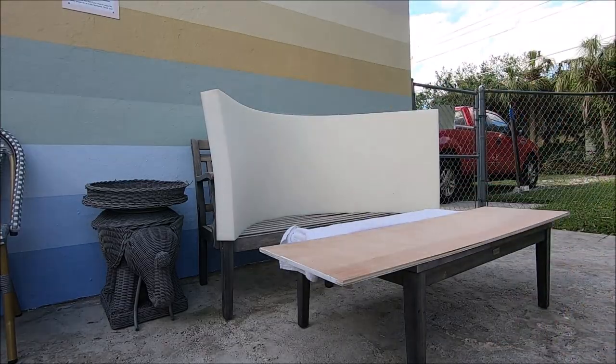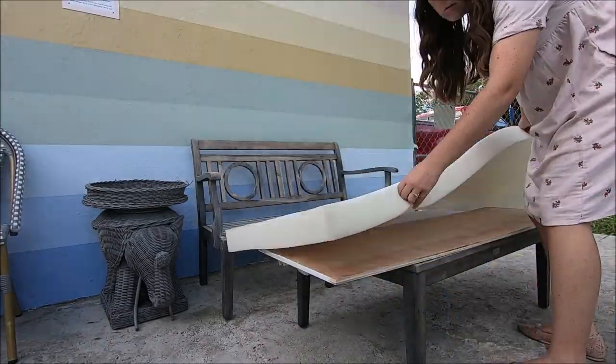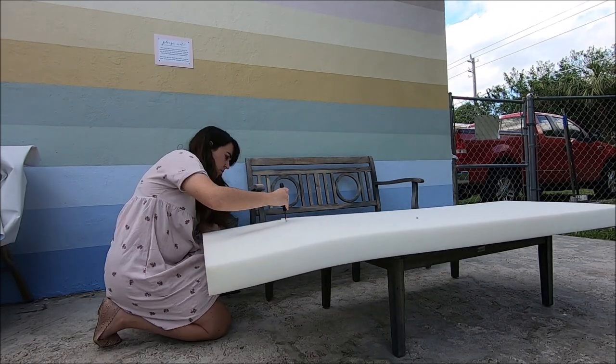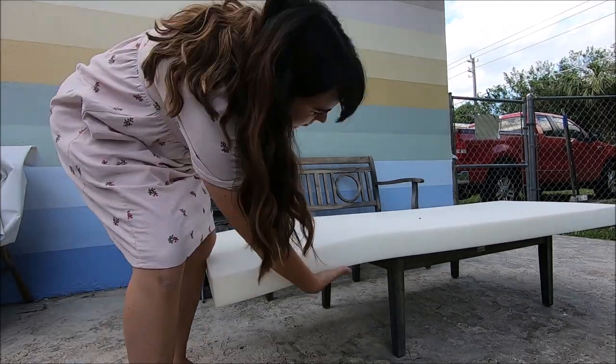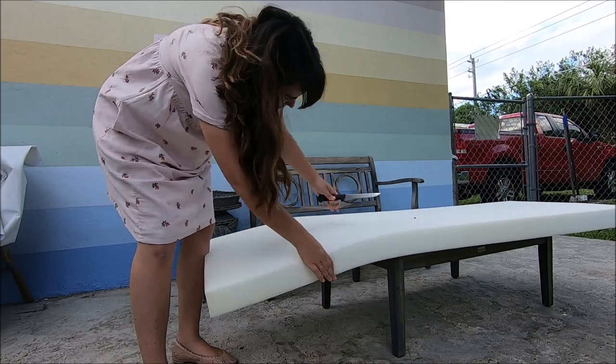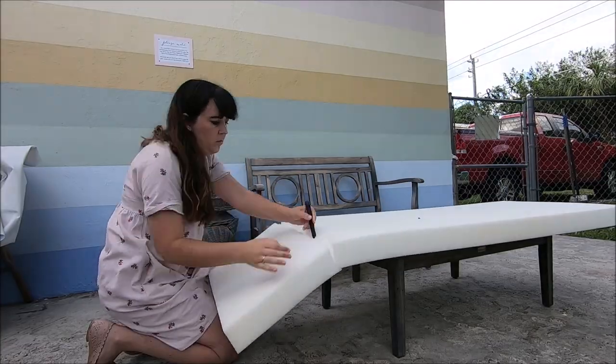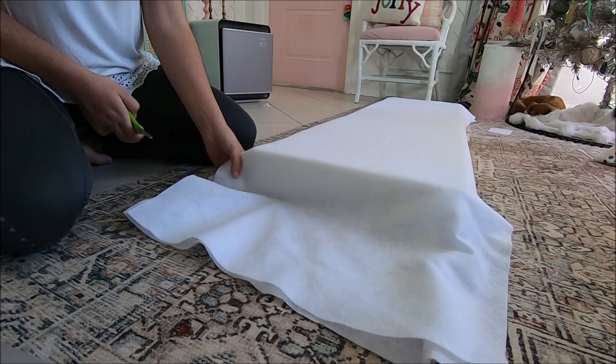Then I painted the bottom of the bench seat and used spray adhesive to attach foam to the wood. I used a serrated knife to cut the foam to size and this was actually really tricky to do. If you have an electric knife, definitely use that and try to do as smooth as possible, but any knife will work.